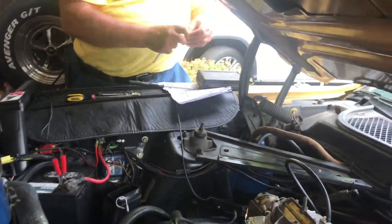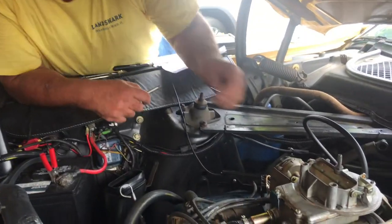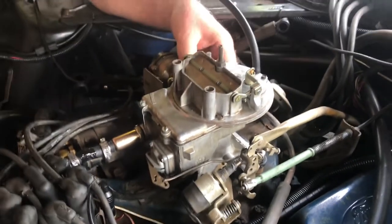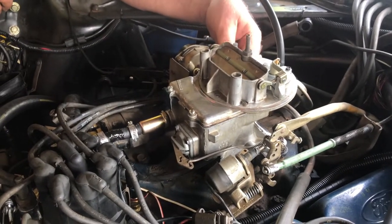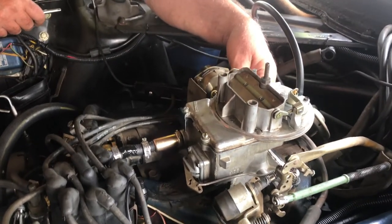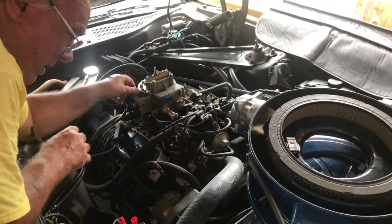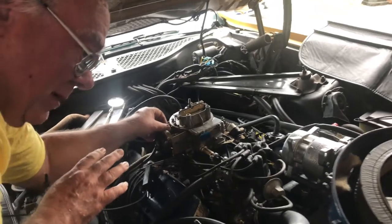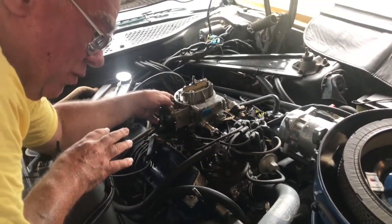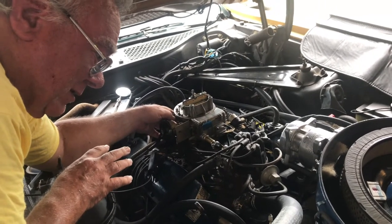The high idle speed adjustment is a bit tricky. I'm pretty sure I can use either a flat-tip screwdriver — good luck — or a socket. I think the socket size is one-quarter inch; I am about to find out. Feel around for the head of the screw. I found it. I have some diagrams in this video that show where the high idle speed screw is for the choke system.